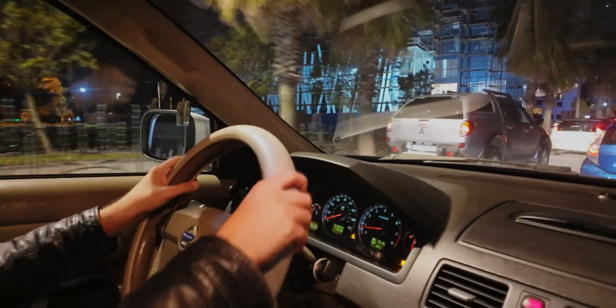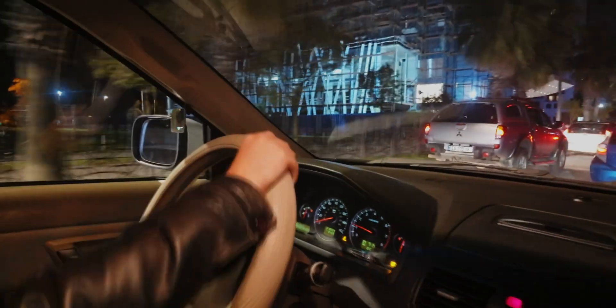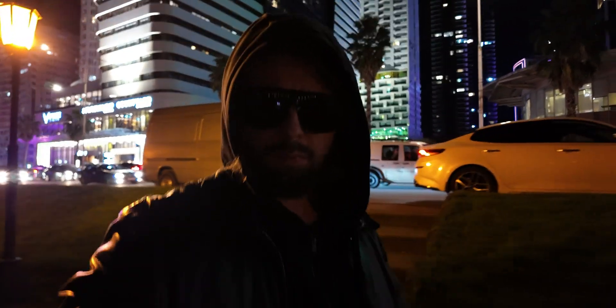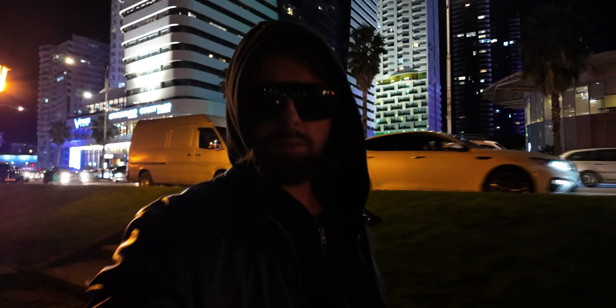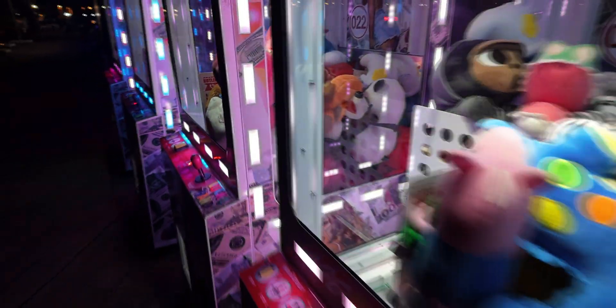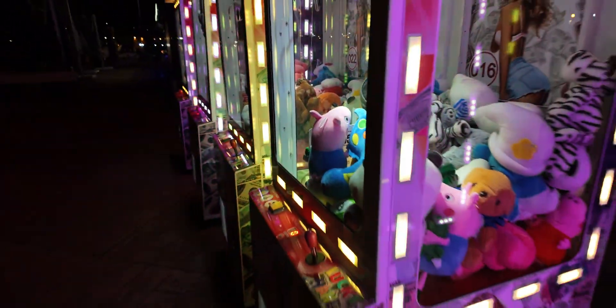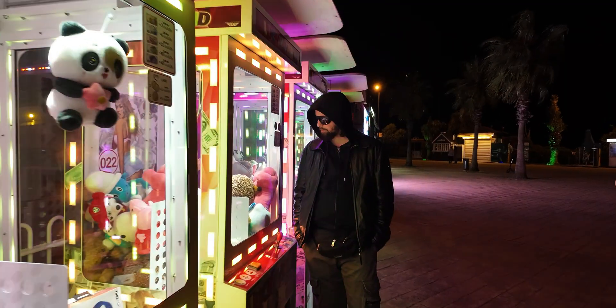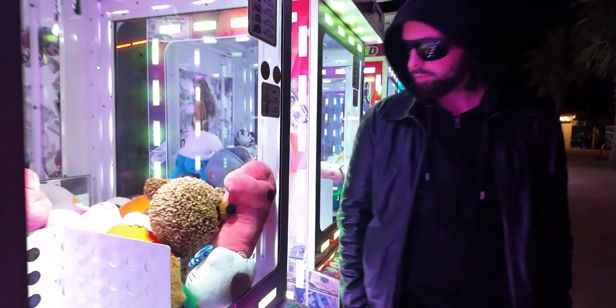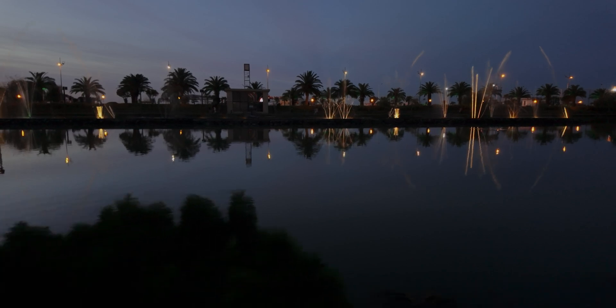I want to test the DJI Pocket 3 in low light conditions. This is the last torture test I want to conduct before my full review of this unit. The Osmo Pocket 3 has a dedicated low light mode. I want to see the difference in noise and dynamic range at several ISO levels, as well as overall image quality and slow motion. Let's start with basic ISO testing.